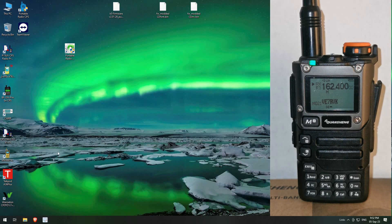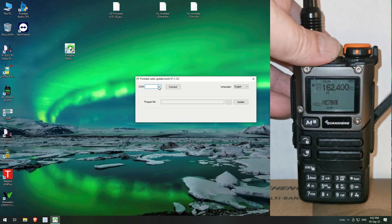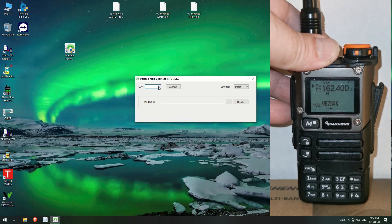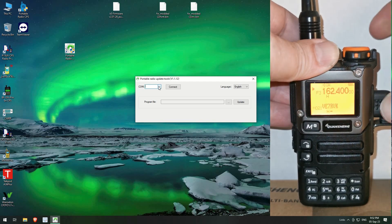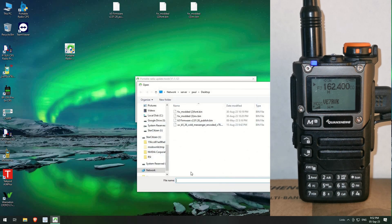Let's open up the programming software and connect up the radio. Let me connect to the right COM port, tell it to connect, and let's go and select the firmware.